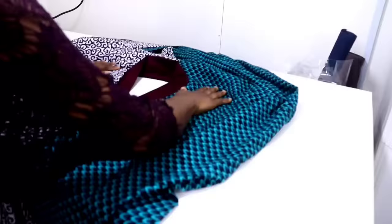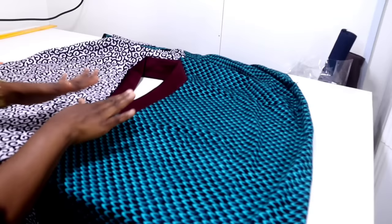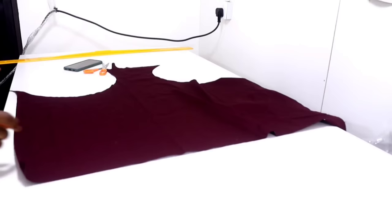Turning this to the good side now — this is how it looks from the good side. The next thing we are going to do is cut out that design that is in front. At this stage you can wear it like this — let me even put it on my neck so that we can see how it is. This is how it's looking. You can even rock it like this or do this type of neckline on another design.